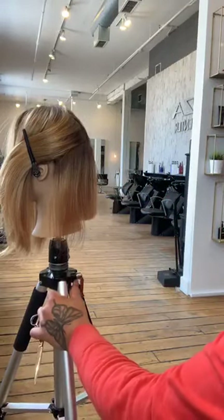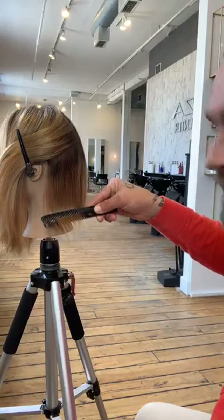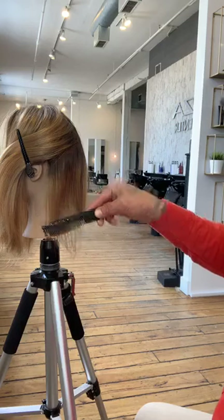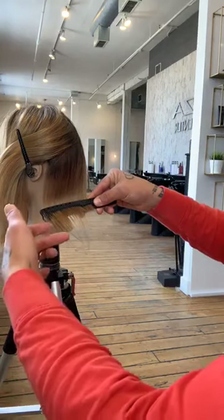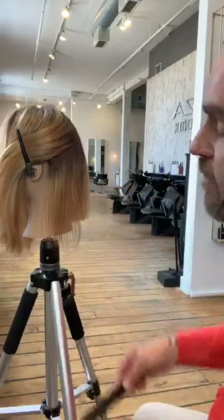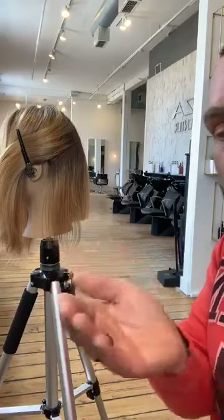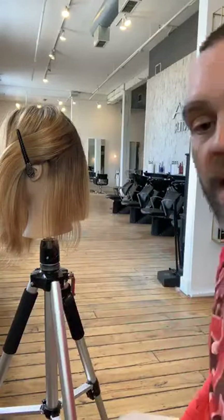If we take this hair and twist it — bring it toward us — you guys see that bend? A lot of people do that and hold it. What you're doing is the top section of that hair gets cut a little shorter, so you start to create layers and you'll get a little flip out of the bob instead of having it lay straight.